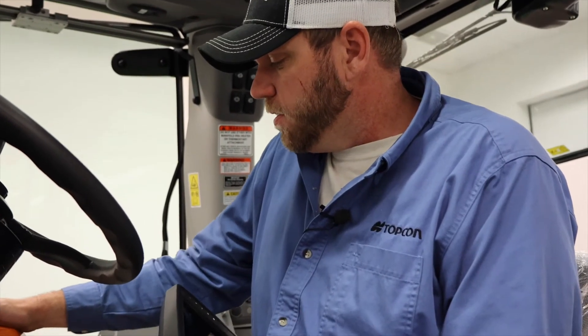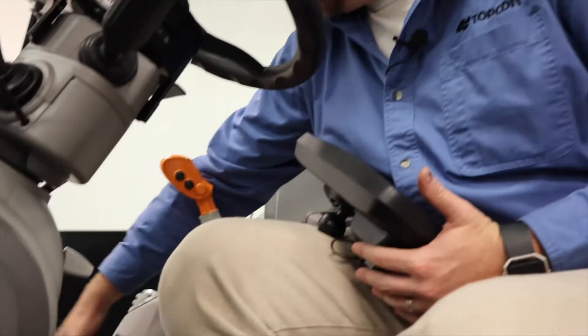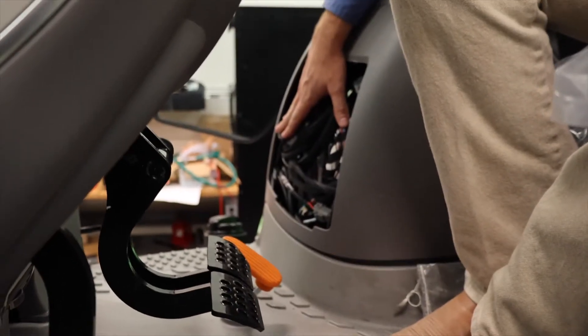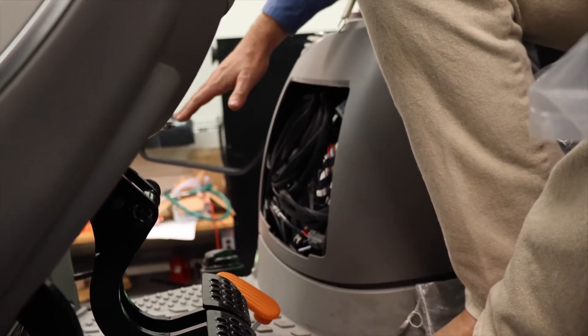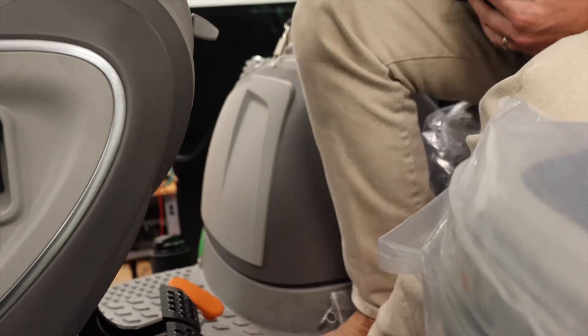Now that we've got all of our harnessing hooked up, all of our connections made, we've got our Gen 4 power and communication harnesses all wrapped up nicely and tucked here in this little console where we can hide it away, out of everybody's way, nice and neat.